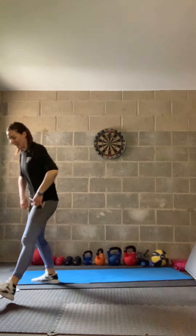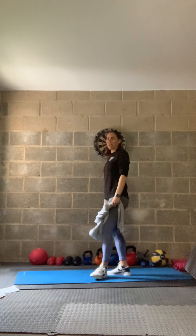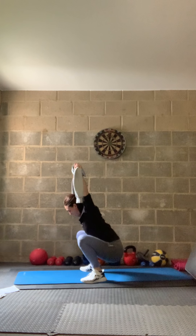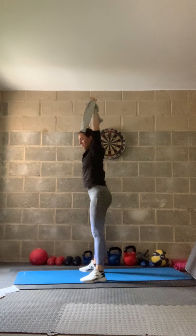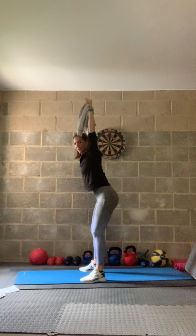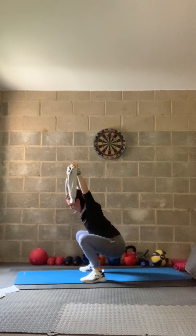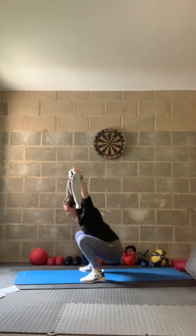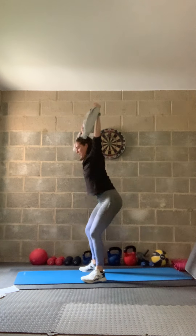Three, two, one — relax. Back to the overhead squat — grab your broom or towel or weights. Push that head through the arms and go — tip down into the squat and squeeze at the top. Squeeze those glutes, come all the way down, tuck that pelvis under, nice straight back. In three, two, one — relax. Great job! Grab a drink and have a rest.